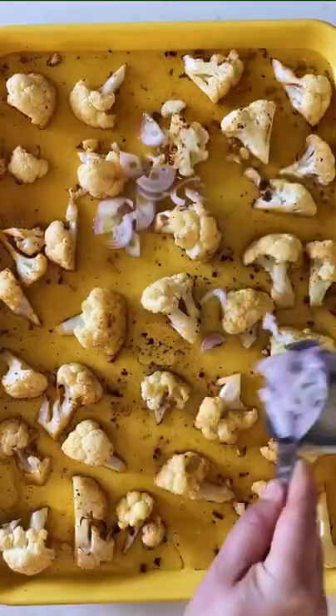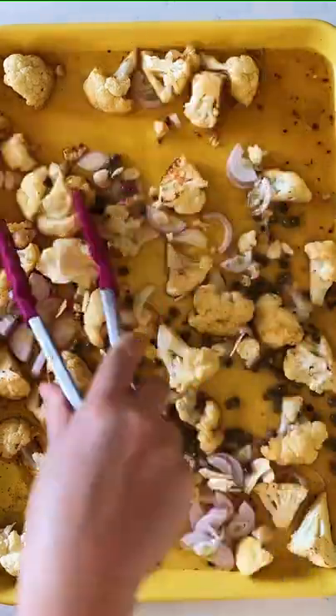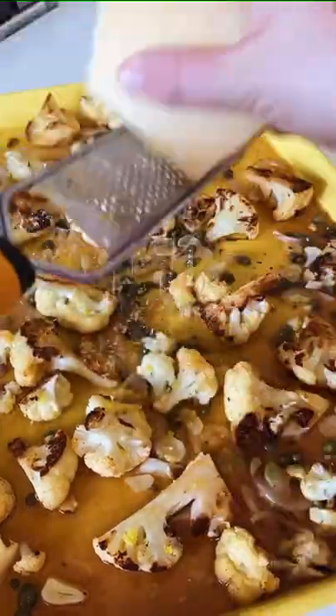Then add white wine, chicken stock, shallots, garlic, a little bit of salted butter, and some capers. Toss it all together and bake for 10 more minutes to thicken it up. Then finish with some lemon zest and lemon juice.